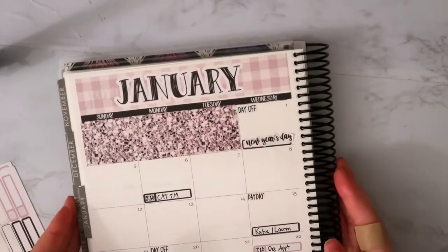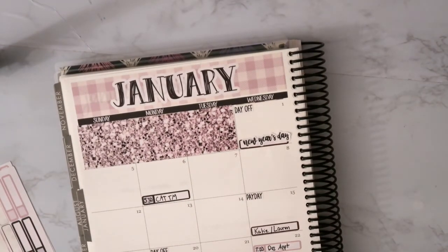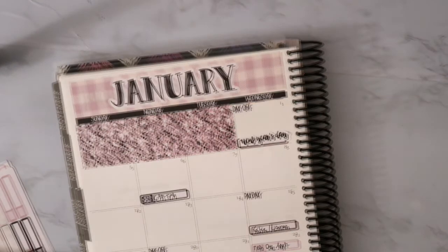So I guess what I'll finish off with is putting in all of the date dots, and then when we're done I'll be back.